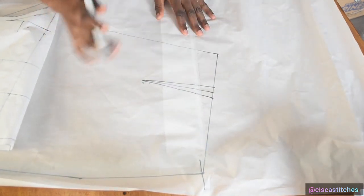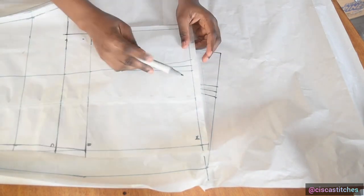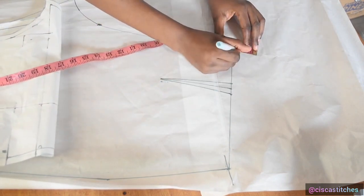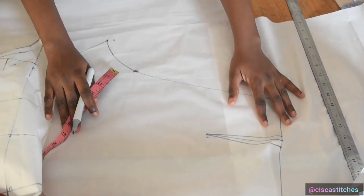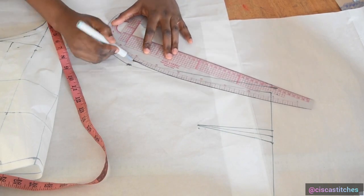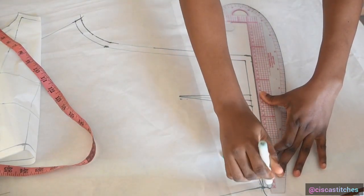Now I add seam allowance at the top and at the crotch area, because when taking measurements we measured straight from the main trouser pattern — not from the seam allowance. We're not adding anything to the inseam or outseam since those already have their allowances. I mark half an inch at the top, add half an inch at the crotch curve, and at the bottom of the crotch curve add half an inch upward, then connect the points to create the seam allowance for the back crotch curve.